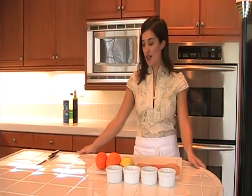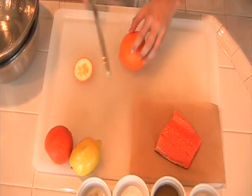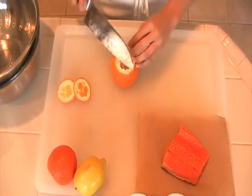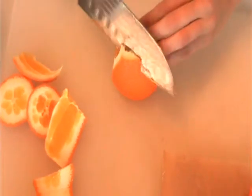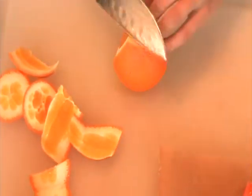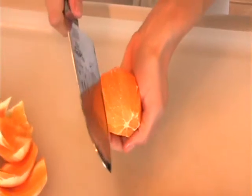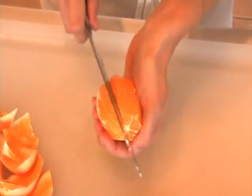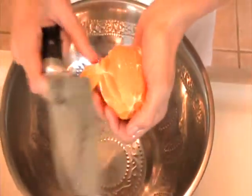Let's get started on the sauce. I'm going to show you how to what we call Supreme an Orange. First, you want to cut the bottom and the top off of the orange, set it on the bottom, and then just follow your knife around the peel, the round edge, and cut that off. This is going to take some practice because most often people make the mistake of not coming around the bottom and leaving a lot of the pith still on. Hold it in your hand and cut the segments out in between the membrane. We're going to do this over a bowl because we want to catch that juice. We're going to be using the juice for the sauce and the segments as well.